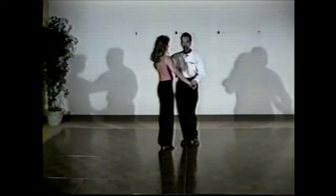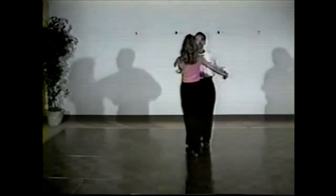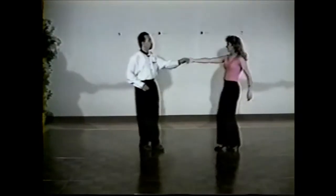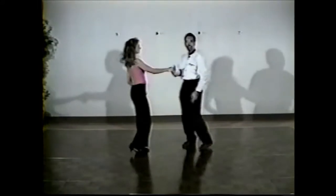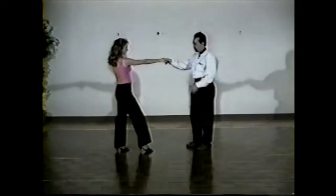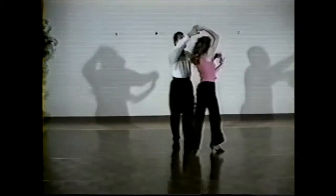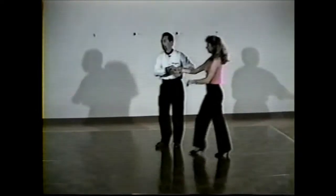We're going to start in closed position. We do a basic. We're doing a little push with a tuck out, where they're going to go into an underarm turn with a hand change. We've just changed hands. We're going to do a tuck turn where we catch left to left underneath. Do a double turn. We change the left hand.